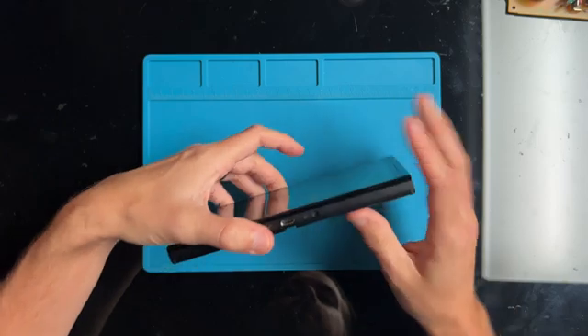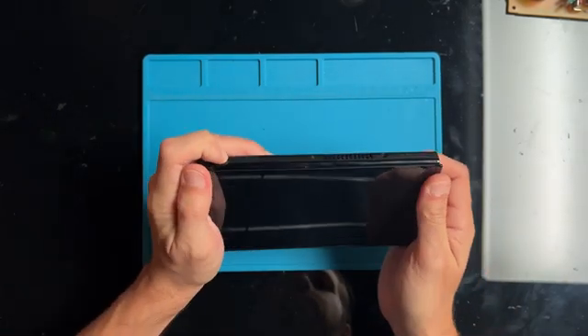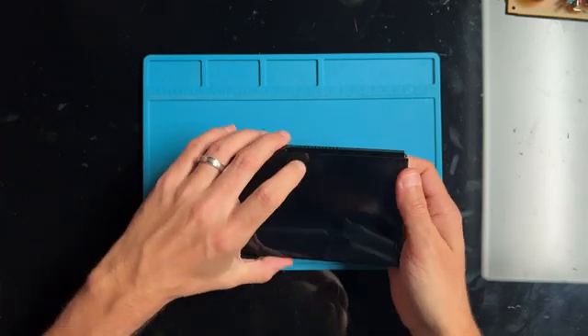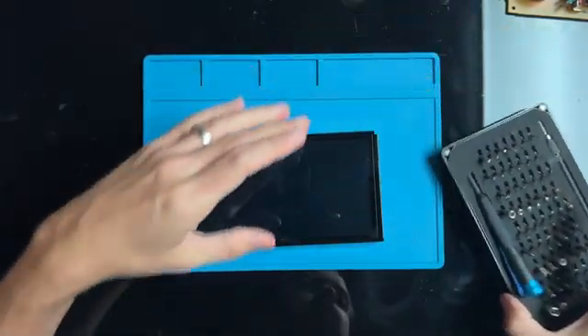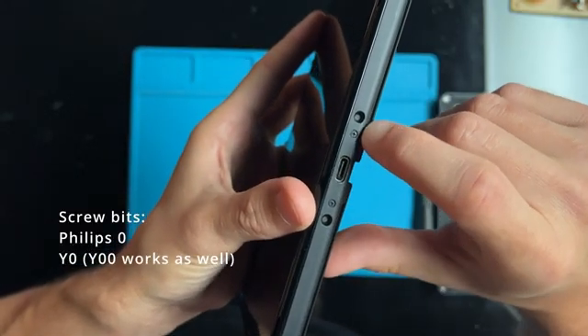Now let's get started. Before anyone asks, I did leave it plugged in overnight just to make sure it wasn't that the battery was completely dead, and still there's no life in the system. Now I'll put on screen the screw bits you'll need for this teardown.